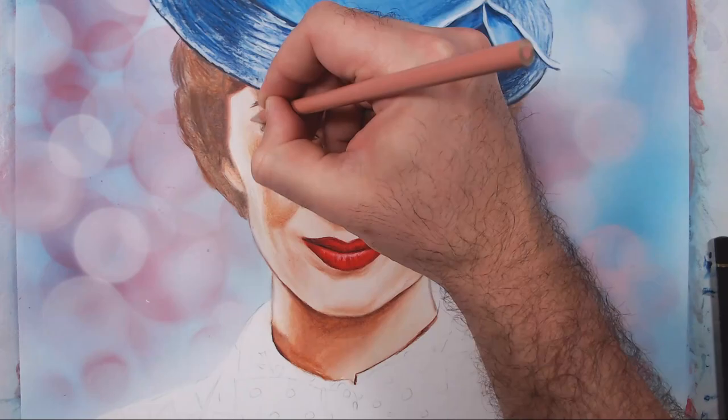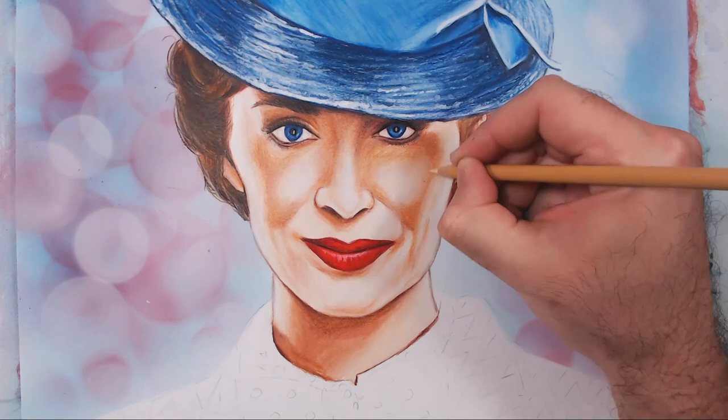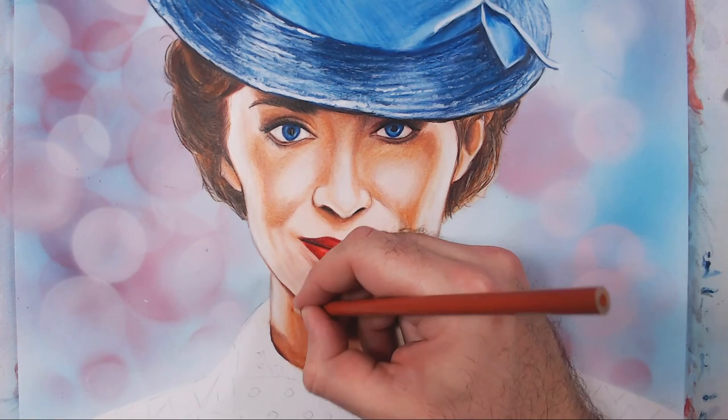Now I'm going back into the skin tones for refinement — trying to bring in and soften out all those colors, flipping back and forth with different types of colored pencils and all my favorite colors. Right now I'm using Prismacolors because I want a really smooth finish, and I do like the way Prismacolors provide a finish coat onto a portrait.